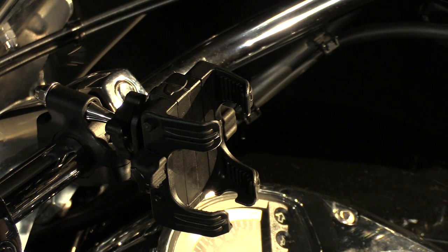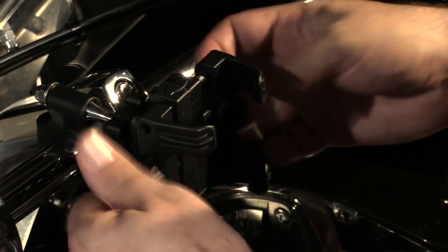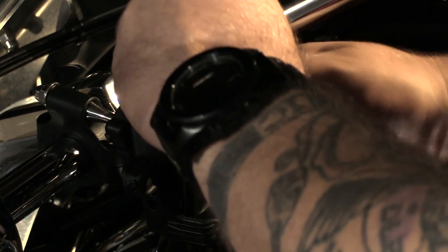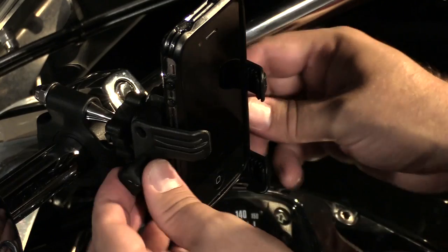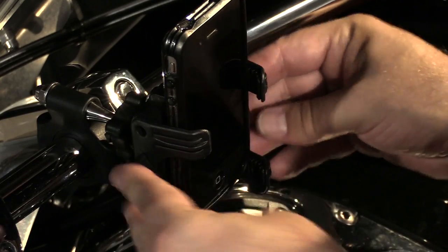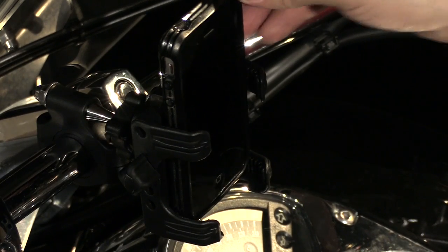The cradle on Kiryakin's TechConnect mount will accept devices anywhere from one-and-five-eighths to three-and-five-eighths inches. All you have to do is open up the adjustment knobs, slide your device in, and tighten it down. The knobs have detents in them so that once you get it fastened in, they'll stay in place. You don't want to over-tighten it because you'll end up breaking it — that's pretty good right there, it's not going anywhere.